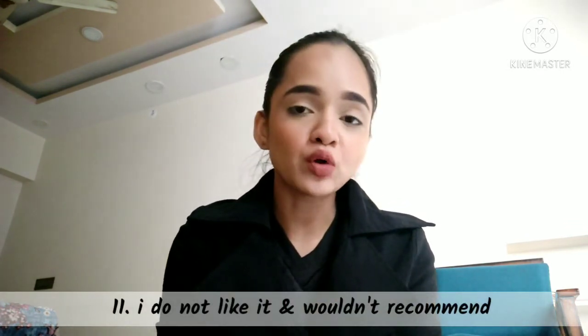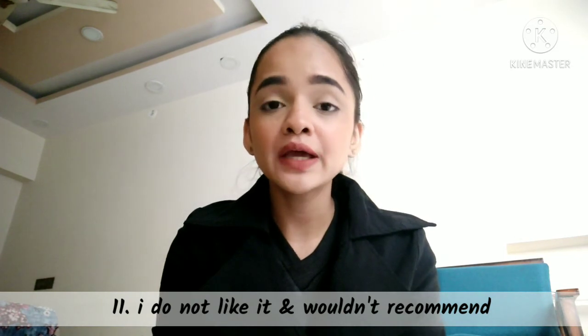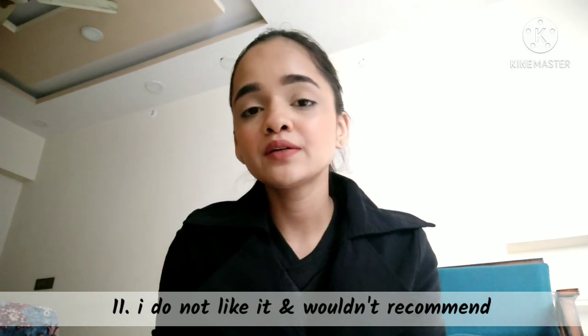Overall, I do not like this product at all and I wouldn't recommend it to anyone. I think that was all for today's review. If this video was helpful, please do like it and don't forget to subscribe to my channel. I will see you in my next one, bye.